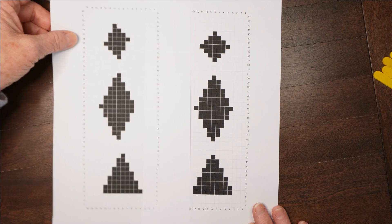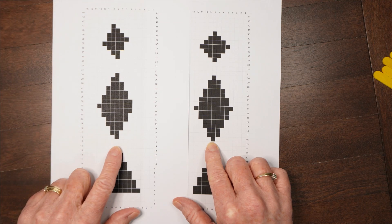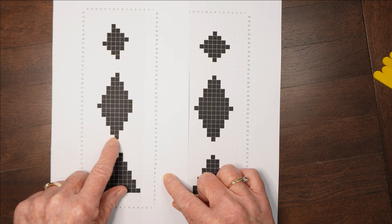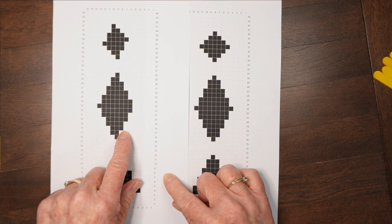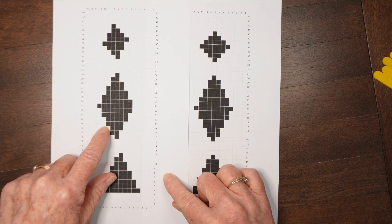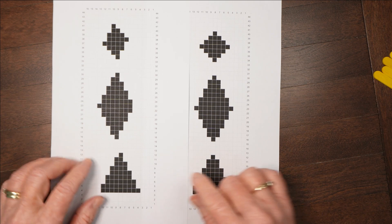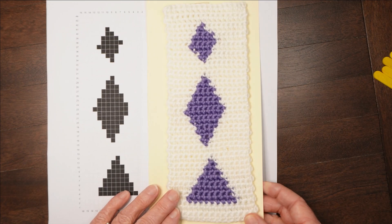Instead of doing a symmetrical chart, we need to do one where it steps up alternately. On the left hand side, it steps up on the second row. On the right hand side — the facing side, the front side — it steps up on the third row. You can see that they alternate: one, two, three, four, five, and so on. And that's how you can get a much neater finish like this.